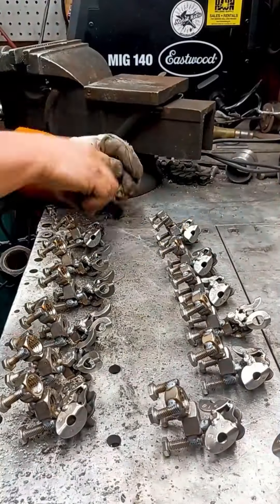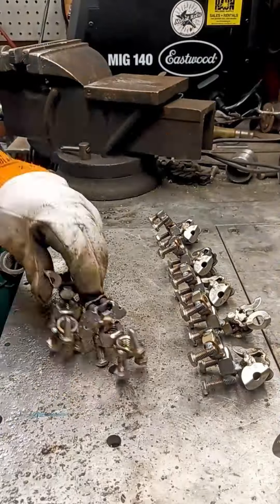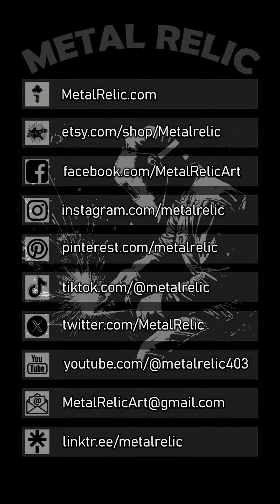The same meticulous approach is applied to the tails. I usually point them up and forward just a bit, giving the sculptures a happier and more lively pose, enhancing their overall aesthetic appeal.